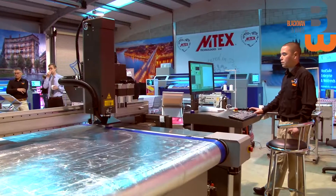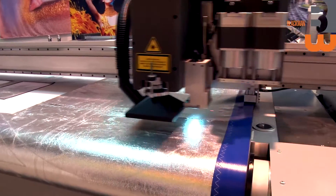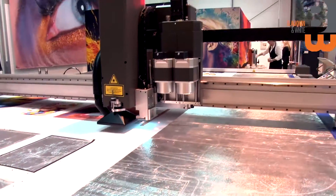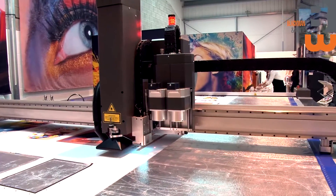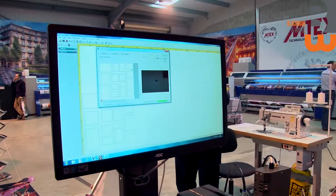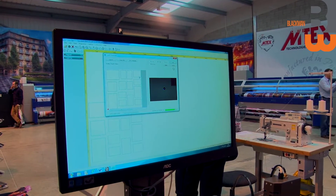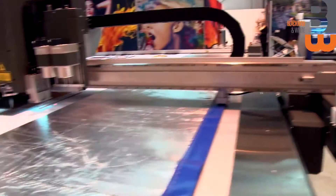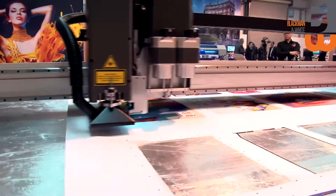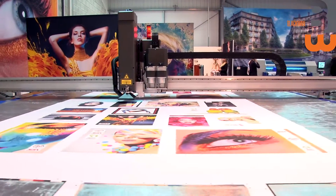The camera is going to come down and the machine will move to the first registration mark. Normally the machine would know where the first registration mark is, but in this case because the fabric is in the middle of the table, he's moving the machine using the computer. On the screen you can see that registration mark, and once the camera picks it up, a green circle appears around it. Once that's done, the computer takes over and the rest of the registration marks are grabbed automatically.